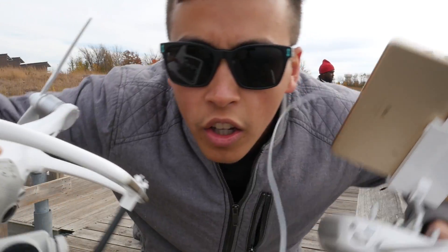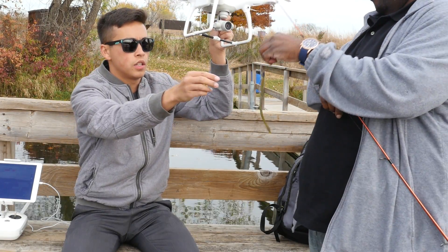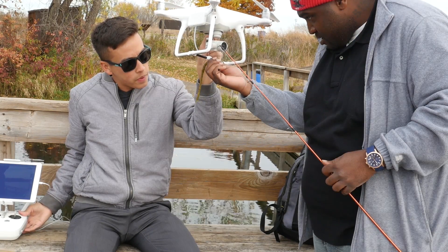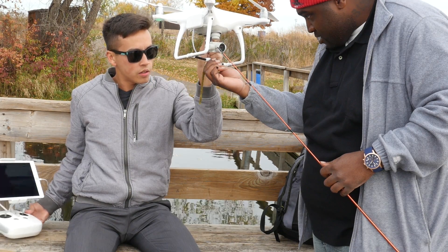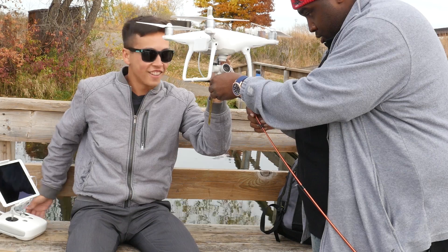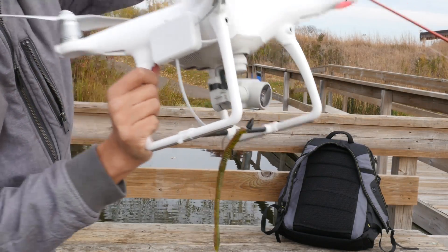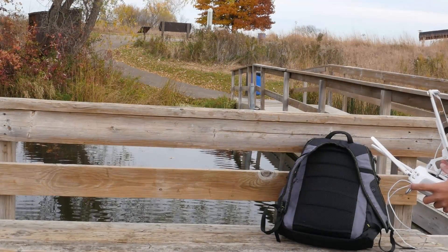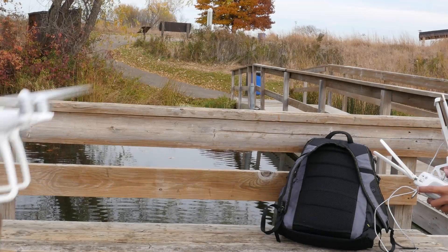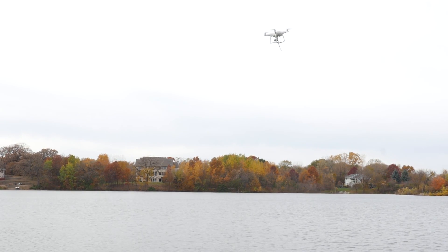Drone's on. Should be ready to go. Do I take my worm off or what? I don't know. The biggest thing is we have to make sure we take it off without the fishing rod in the way, or it'll grab some propellers and we're toast. Got it — there it is. Okay, now we just fly out there.